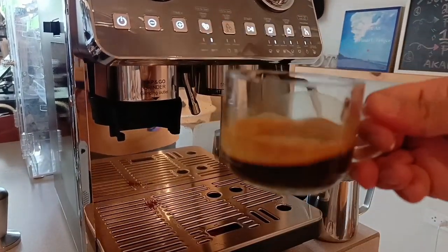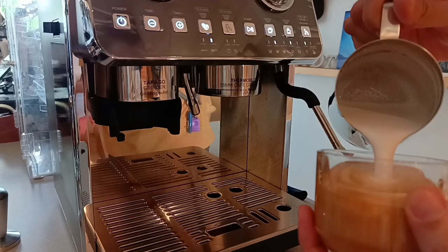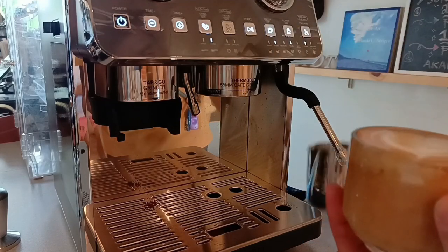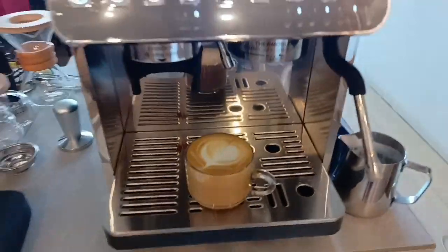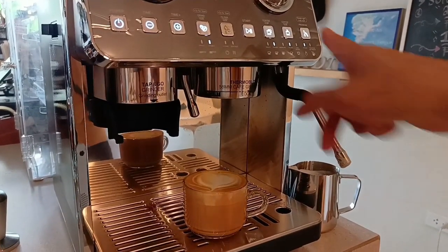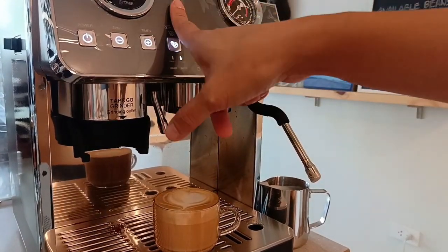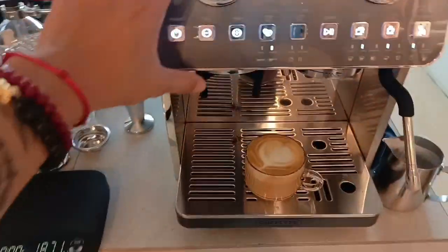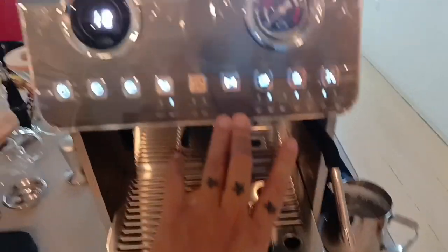Ito yung ginawa nating espresso sa default setting nyo. Ito yung nagawa natin. Next natin, yung mga adjustables naman niya. Unahin natin si grinder — adjust natin yung time niya, yung grind size. Then next natin, i-adjust yung dosage niya. Then last natin i-adjust yung temperature.